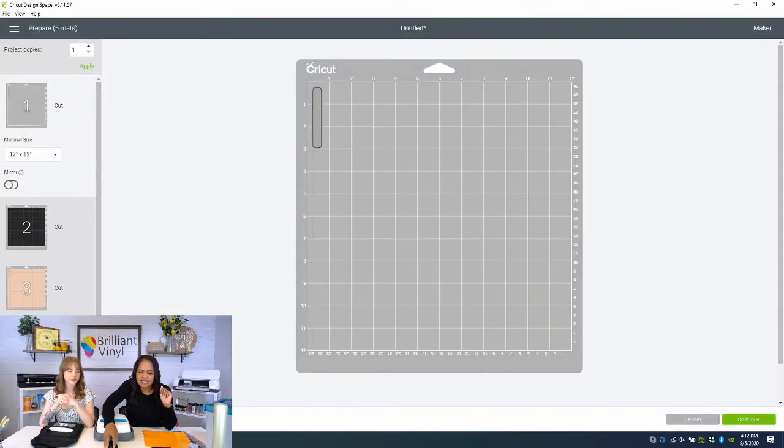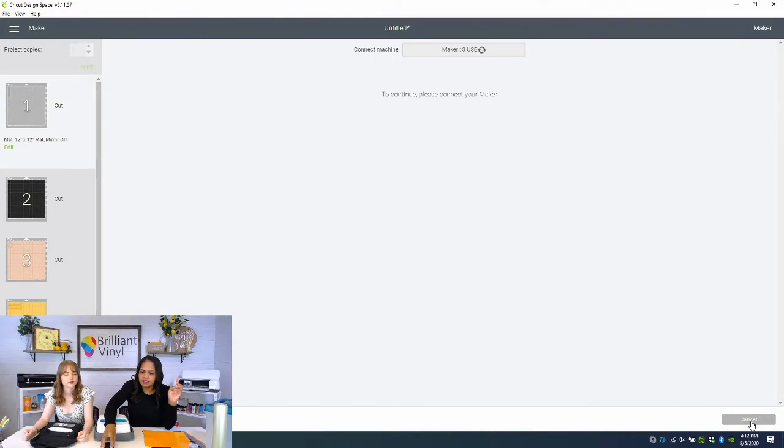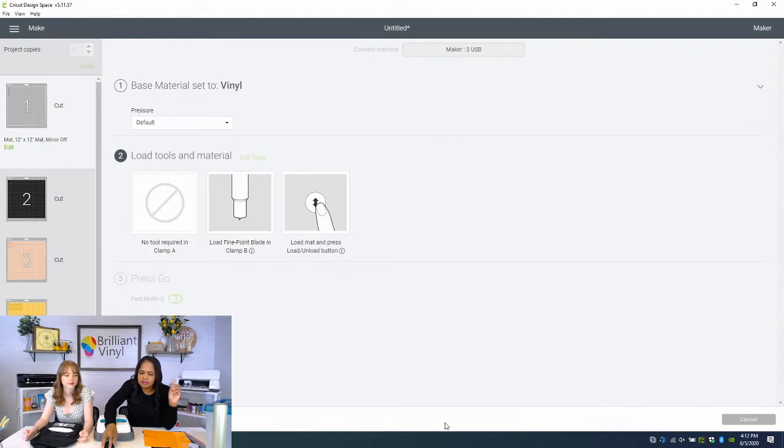We've got it separated by mat and by color. If you're not familiar with the Cricut software, this is probably one of my favorite things about it. With Silhouette, you have to actually put it on the mat for it to cut that particular color, but I love that Cricut separates it all out for you. Our material is going to be vinyl, and it's telling us to load up the gray first.